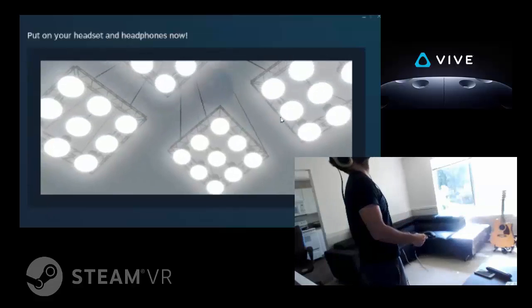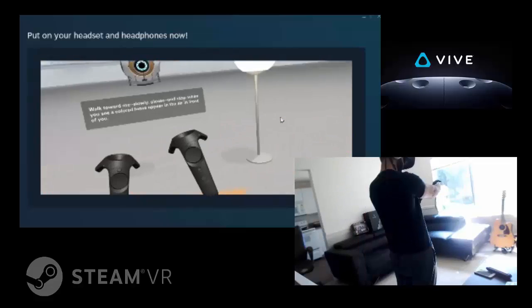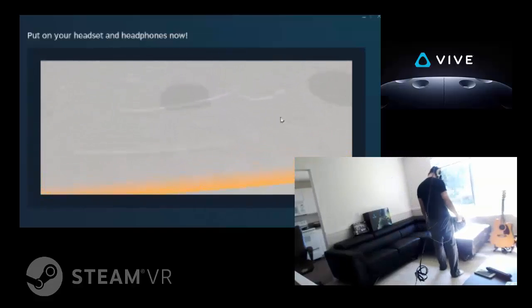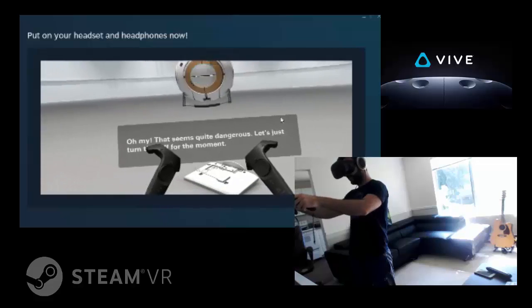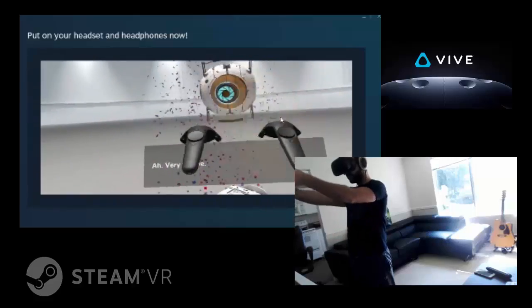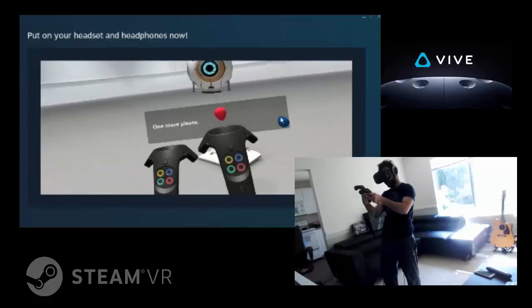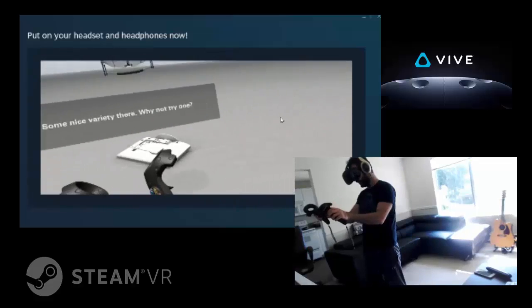The next few minutes, where you're standing is called the play area. The boundaries of your play — walk toward me slowly please, and stop when you see a colored fence appear in the air in front of you. Good. Oh my, that seems quite dangerous. The large circle on the controller is the trackpad. More please. Well, this is turning into quite a party.